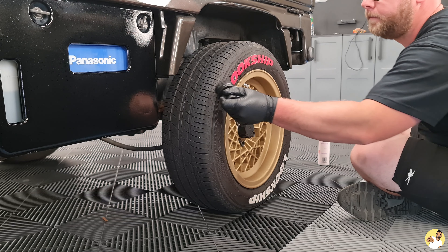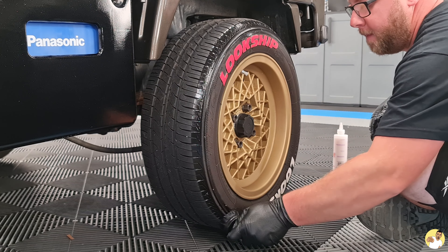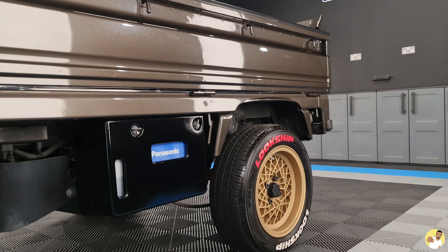No detail would be complete without a good lathering of tyre shine. It's honestly probably one of the most overlooked things when it comes to cleaning your car — a lot of people don't seem to bother doing it, but it makes the world of difference.